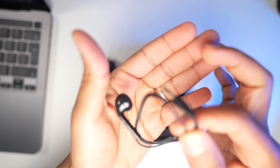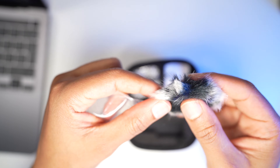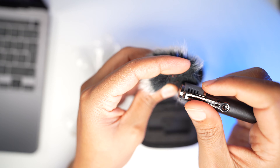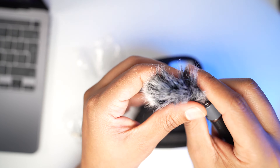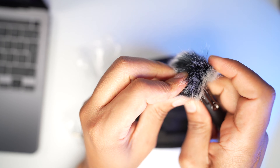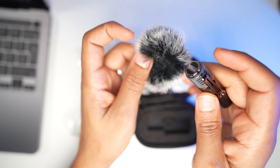It also comes with a USB-C to charge the microphone. And finally, it comes with a wind protector. However, I've tried so many times inserting this wind protector into the microphone, but I have failed. So obviously the design wasn't a good design, but overall I think this microphone is amazing. This wind protector wasn't something that I was actually looking forward to use, but I thought it's worth shouting it out there.